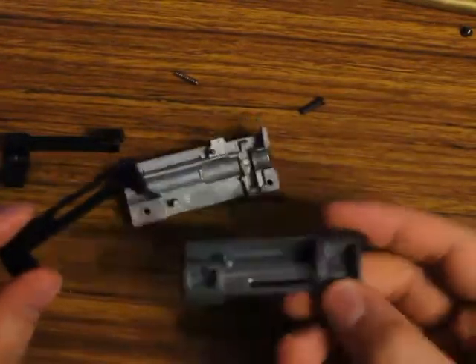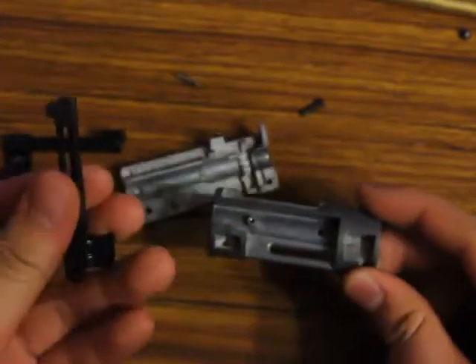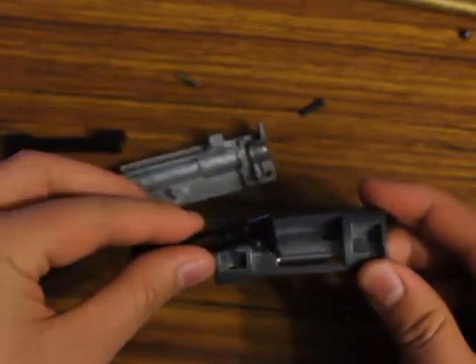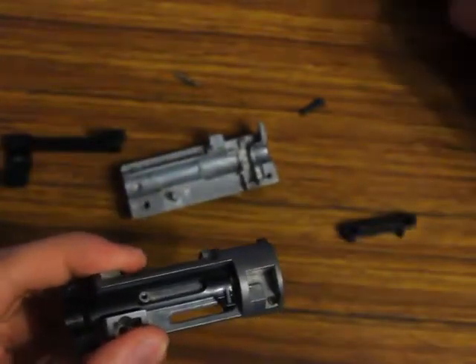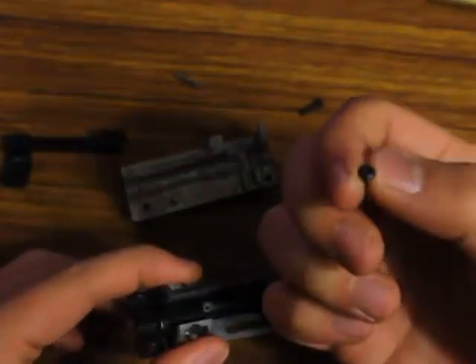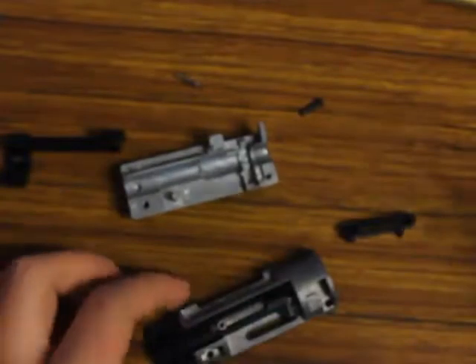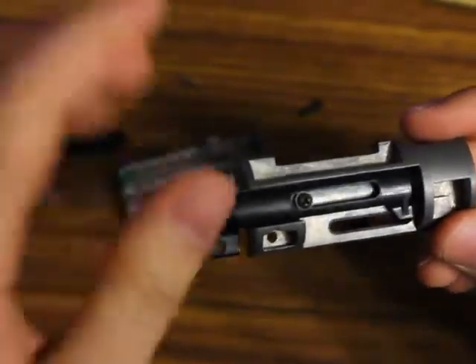First thing is first — you're going to want to take this half of the hop-up assembly that has the groove in it right here. Take this and take half your adjusting arm and stick this — see how this sticks out — put it inside of that groove, and just slide this on here. Now you're going to find a small screw, kind of like this one. It might be silver or it might be black. Take your Phillips head screwdriver, or whatever head it might be, and screw it in right here. See, that's screwed on.